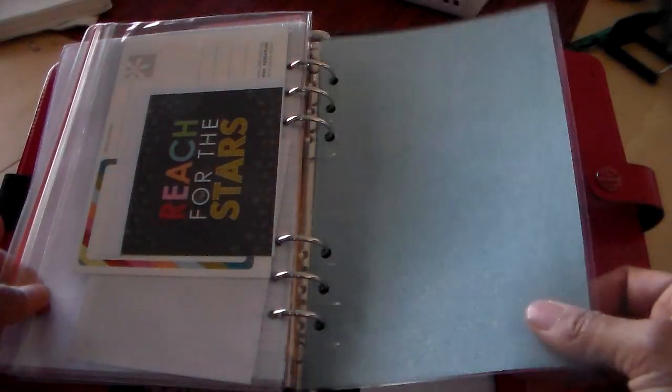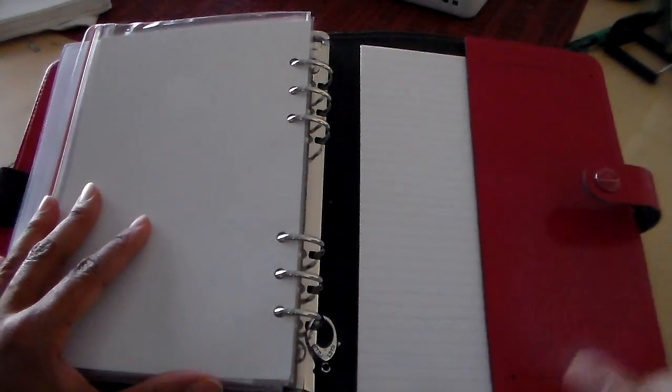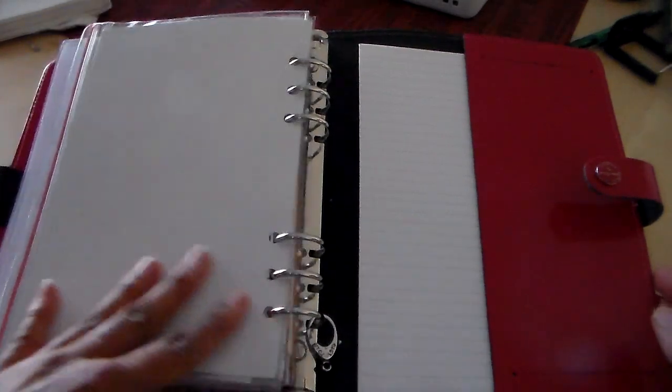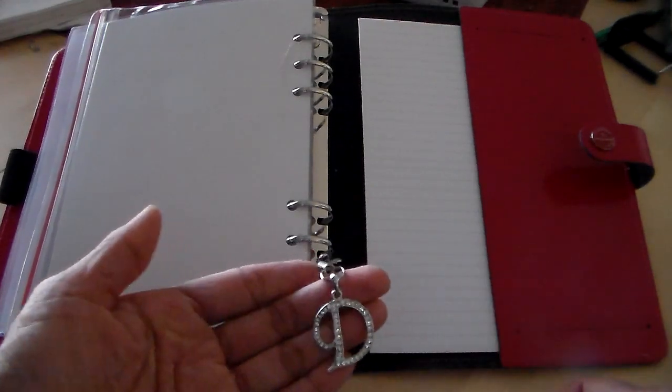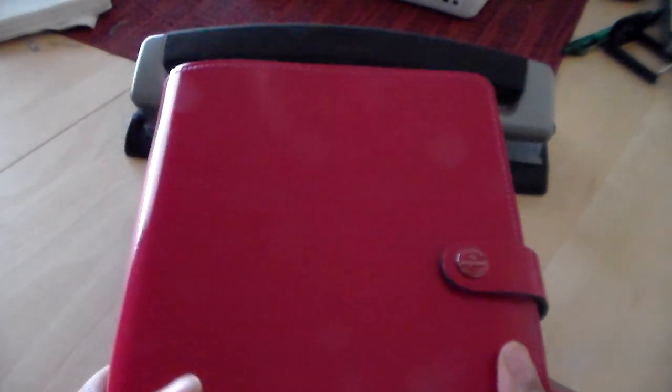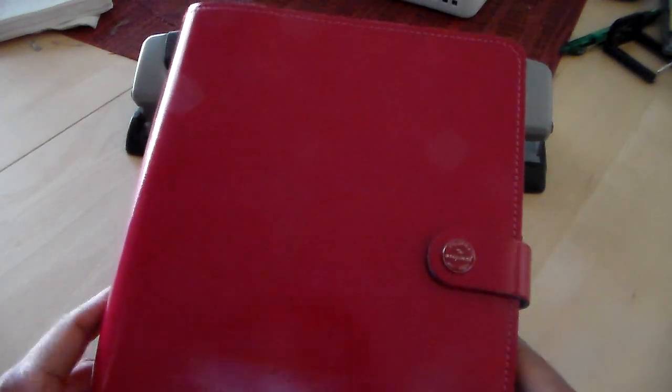In the back I have a laminated glitter page that acts as a page lifter, and then I have more blank paper in the back. I don't like to keep anything on the back cover because I like when the book lays flat and I can write in it. I also have a little charm — it's a D for my name, Desiree — that just hangs at the bottom. That's how I've got my Filofax set up for 2016. I do love the patent leather — I love the color, it stays in really good shape. This is probably about three years old and it still looks pretty much brand new with hardly any wear. I like that you can just wipe it clean as well. Thank you guys so much for watching, and I hope you're having a great start to 2016. I'll see you in the next video!